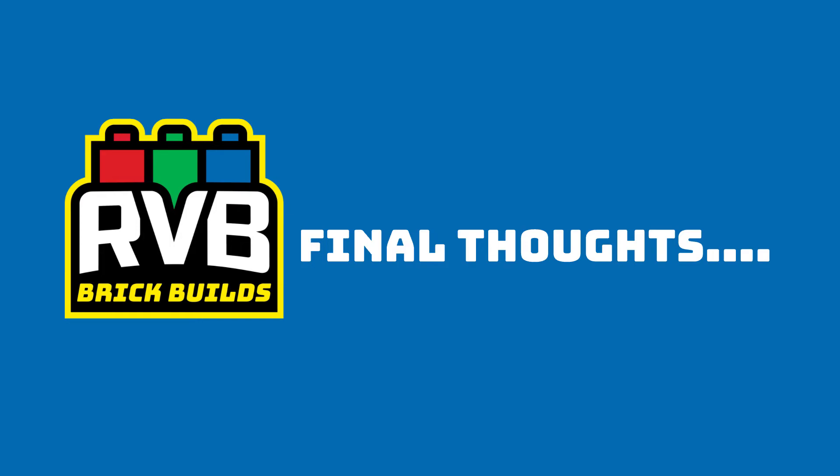This is RVB from RVB Brick Builds. I'll see you on the next episode.